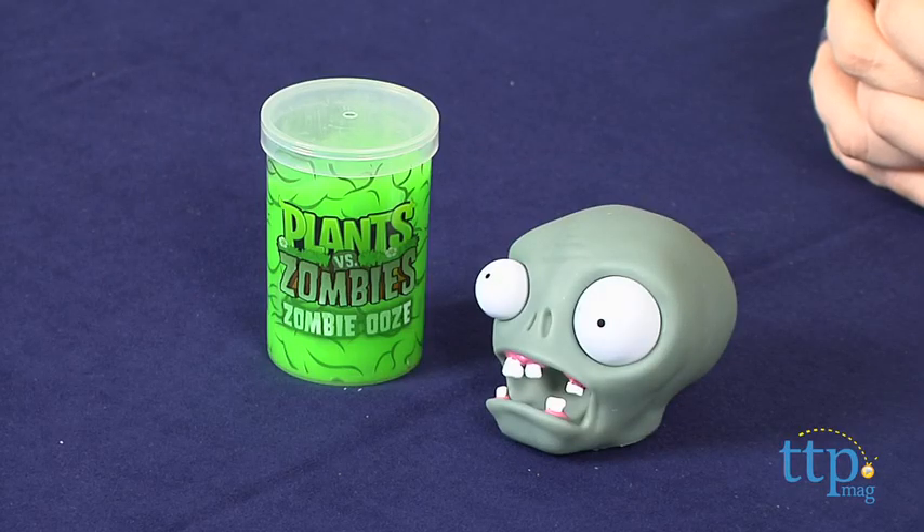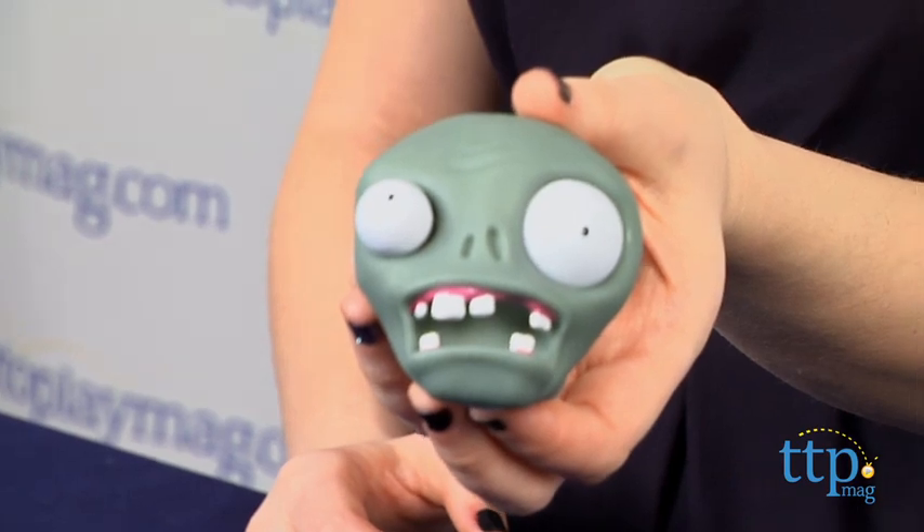Hey guys, this is Jen from Kind2PlayMag.com and I am here with the Plants vs. Zombies Zombie Ooze from Jazzware. This zombie toy is inspired by The Walking Dead and the popular game franchise Plants vs. Zombies.